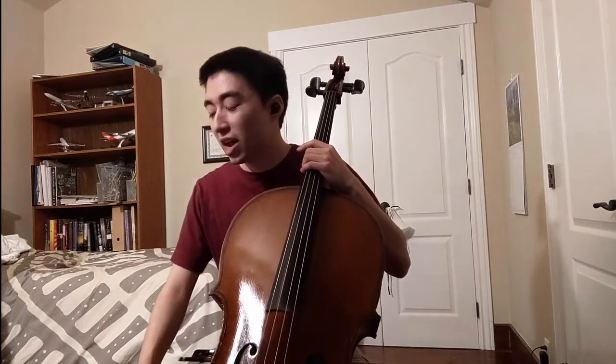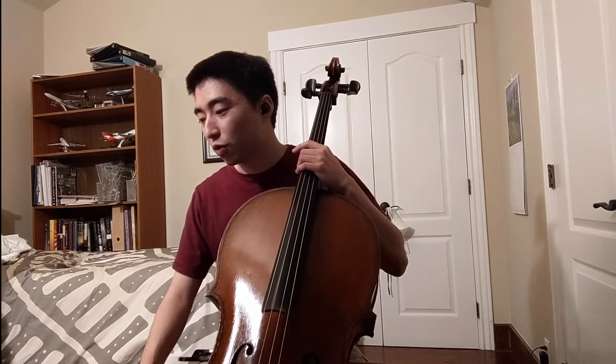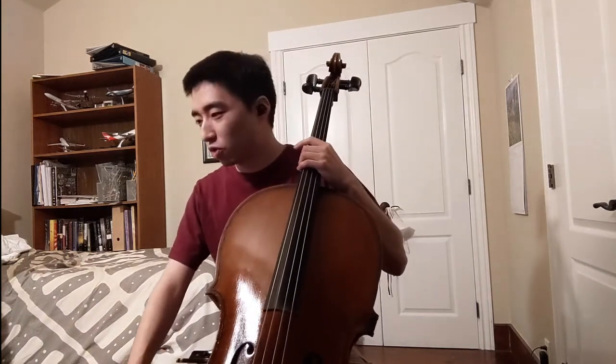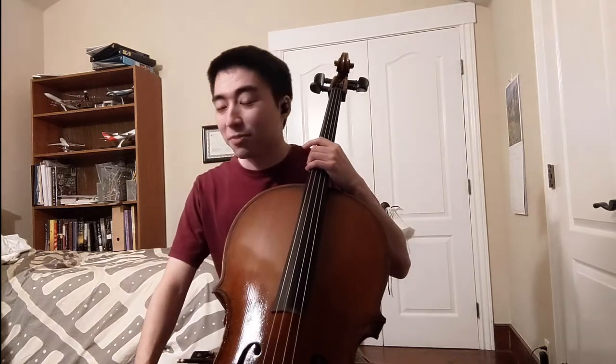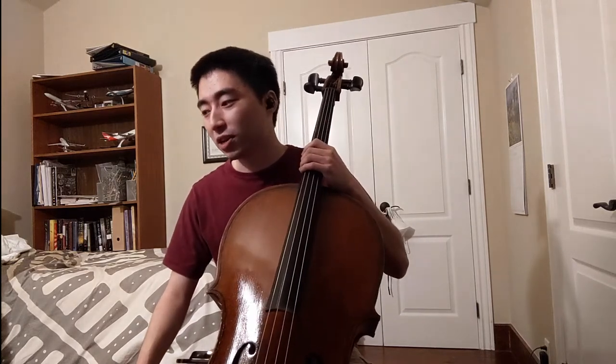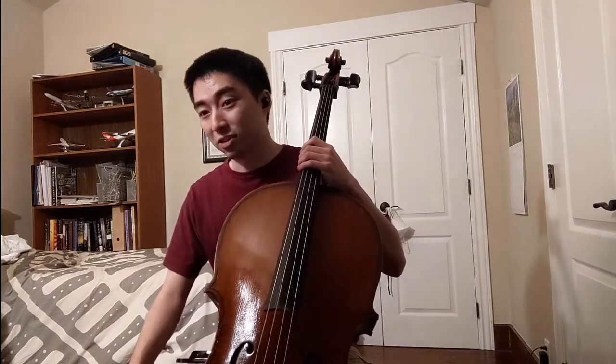For example, in the first movement, we have something Bach is very famous for and that is the fugue. About 75% of the first movement is a fugue, which is interesting because fugues are usually in three or four voices and we can only really play one at a time on the cello, but he does this so masterfully. It's something Bach can really do well — write a fugue for really any instrument.